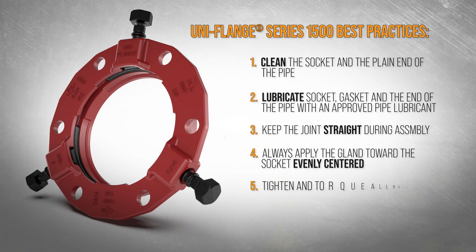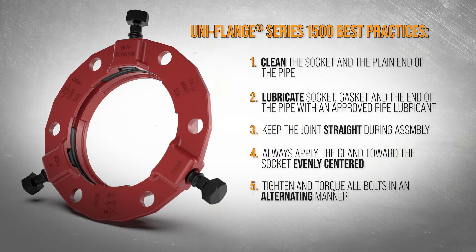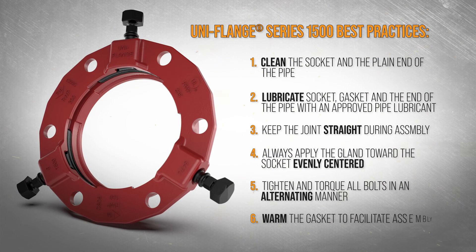Keep the joint straight during assembly and always apply the gland toward the socket while evenly centered on the pipe. Tighten and torque all bolts in an alternating manner to keep the same gap between the gland and the socket face at all points around the socket. In cold conditions, it's best to warm the gasket to room temperature to facilitate assembly.